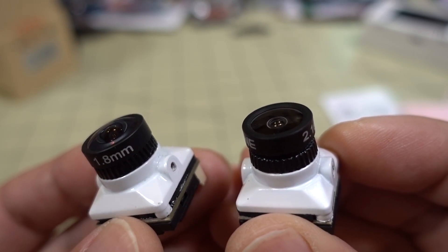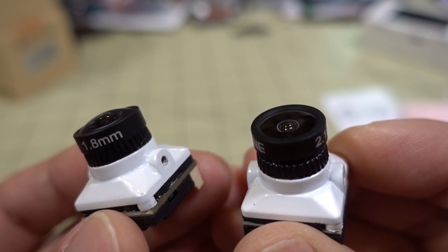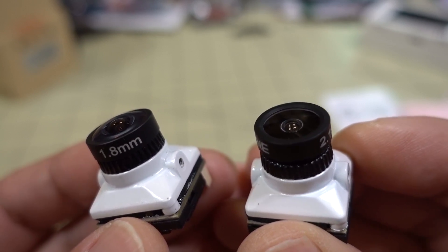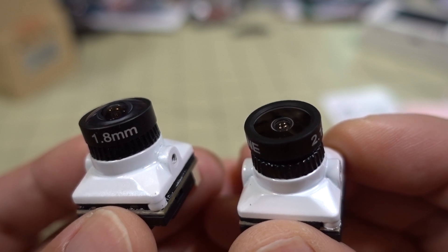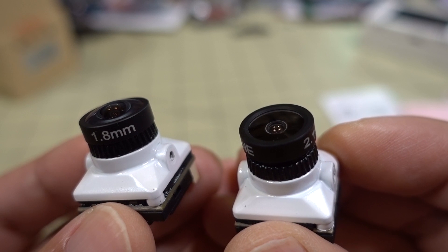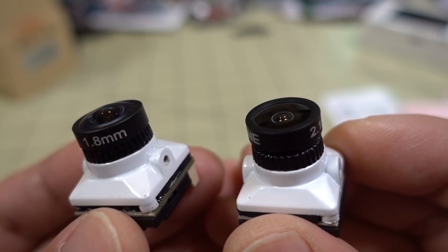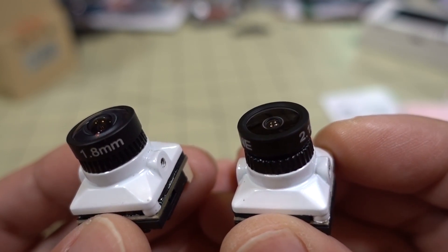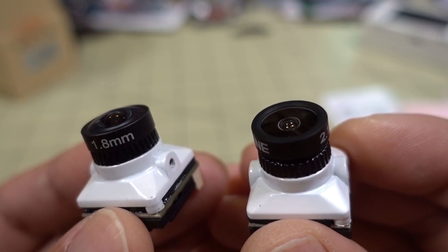The image I thought would be similar to maybe the Rattel or the Toothless, but the image looks quite a bit different. I'll let you guys make your own judgments. But basically my opinion in a nutshell is that the image is less saturated than the Rattel, Toothless, and Phoenix images — those are all much more saturated. The blues and greens on this camera are very muted compared to those other cameras. So if you don't like oversaturated images, at least out of the box, this one might suit you better. Of course, all these settings are adjustable.